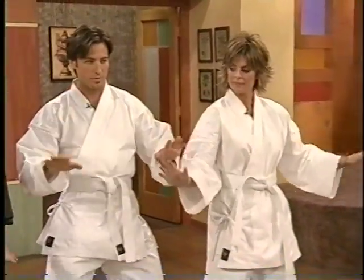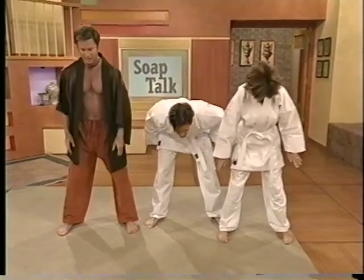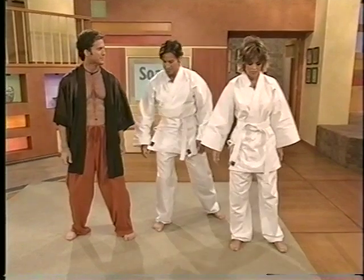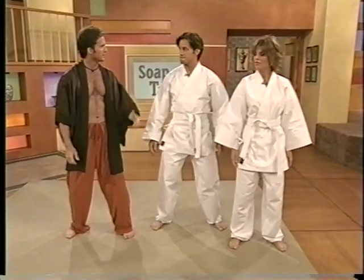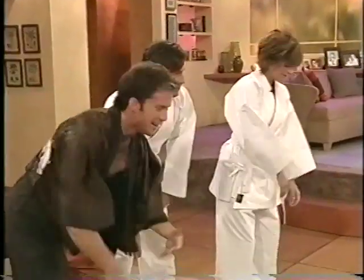Relax the arms down, gentle bow — as opposed to angry. We come up, step forward on the right foot followed by the left, into what's called the Hall of Harmony. We enter into a sacred space for our Tai Chi practice.